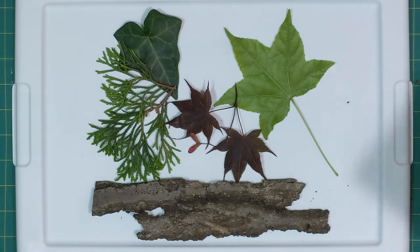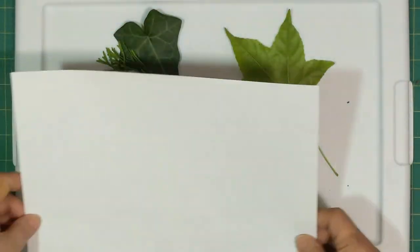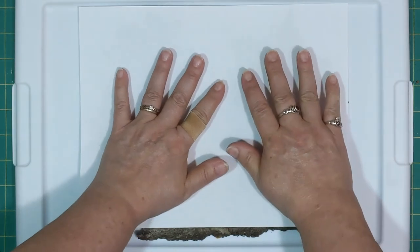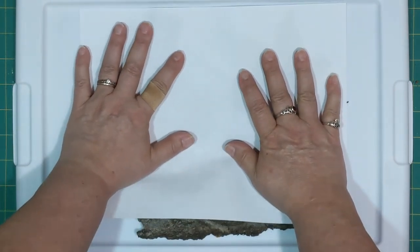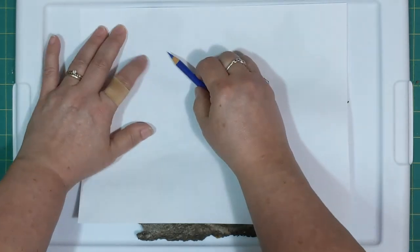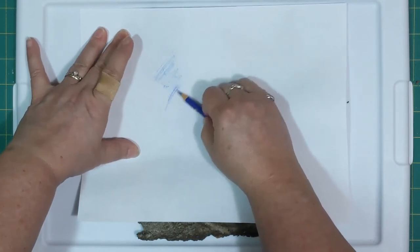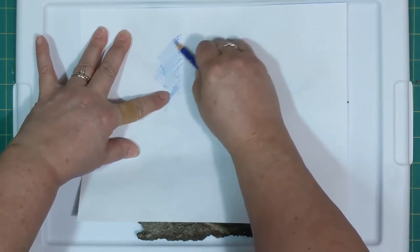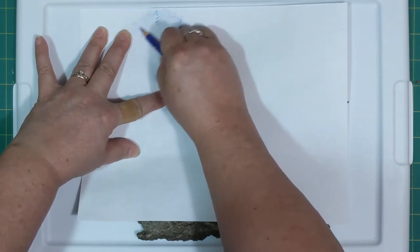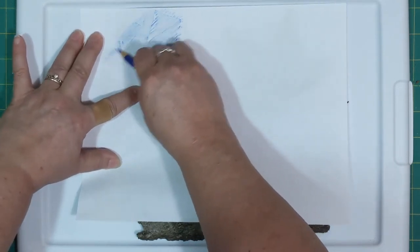So we're going to create our rubbing. We'll lay just a plain piece of white paper over top and hold it in place. You know where you've placed your leaves, so let's do our ivy leaf first. You're going to lay your pencil on its side and just go lightly back and forth until you start seeing the pattern come up.